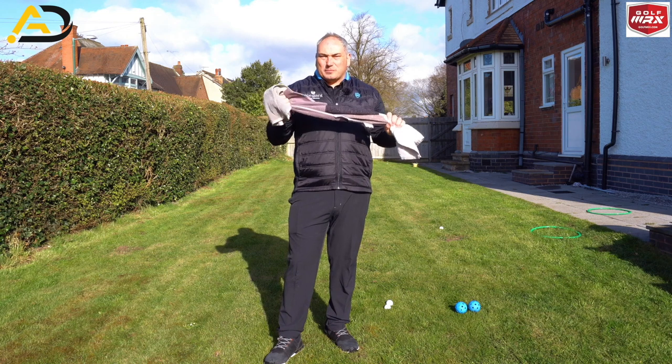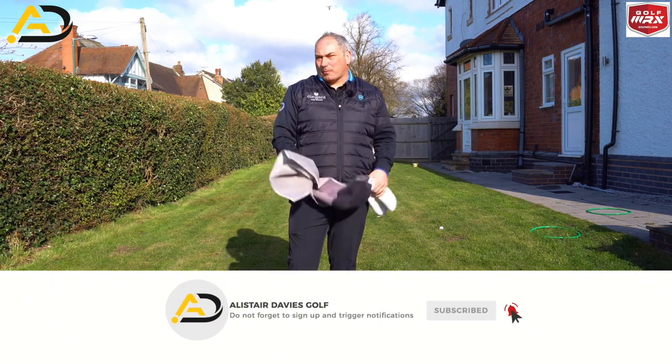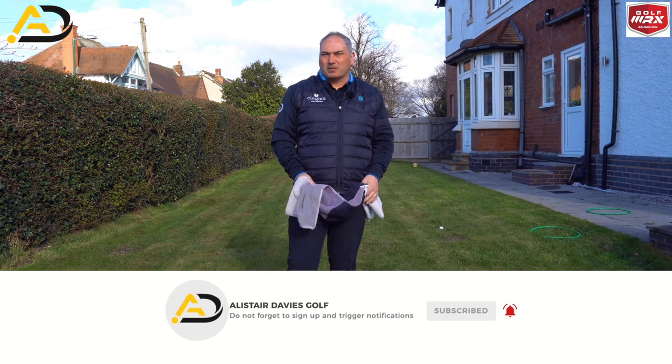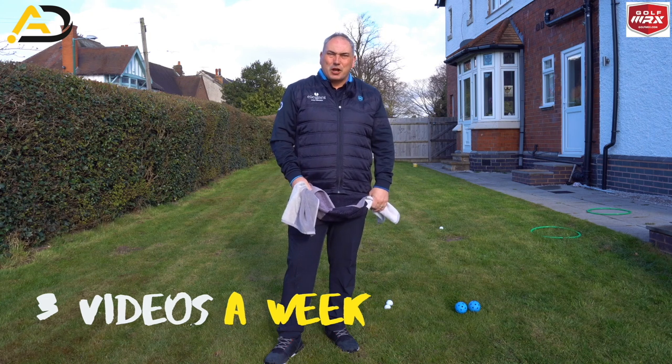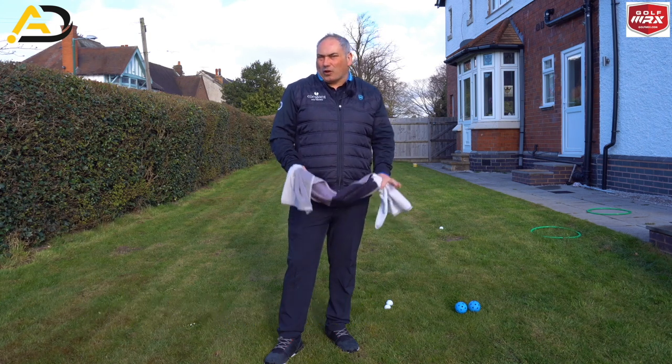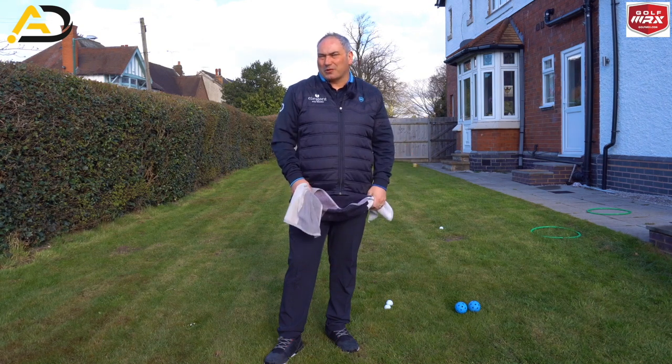So today we're going to look at some towel exercises. If you are a new viewer, please consider following and subscribing — I post three videos a week. At the moment some of them are going to be coming from my garden, as all the golf courses here in England are closed so I can't get to a golf course to do any filming. So anyway, back to today.